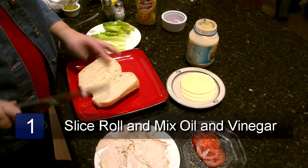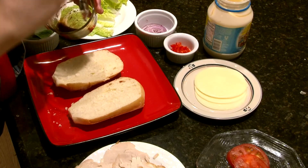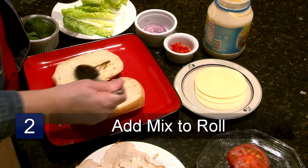Start by slicing the sandwich roll in half and place it on a plate. Mix the oil and vinegar in a small dish with a spoon. Spread this mixture on each half of the roll.